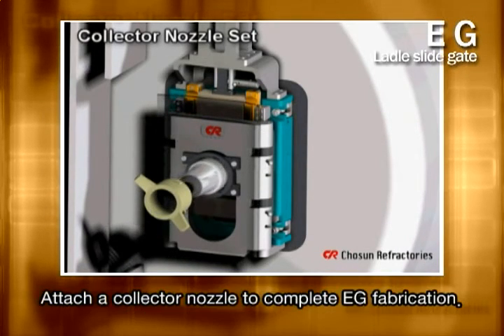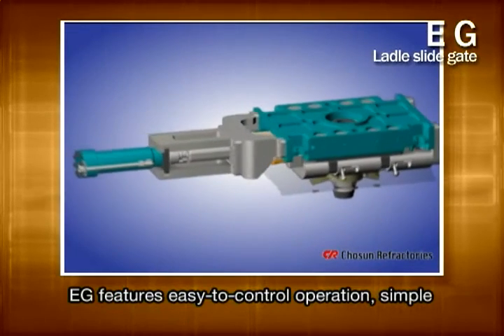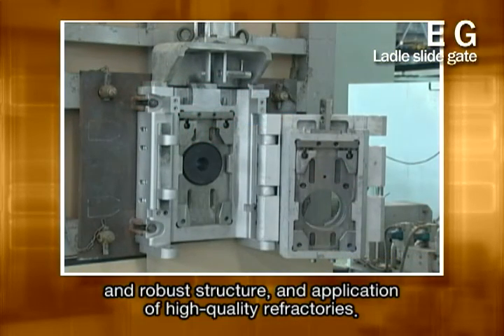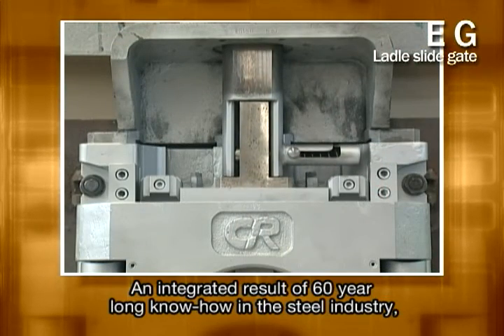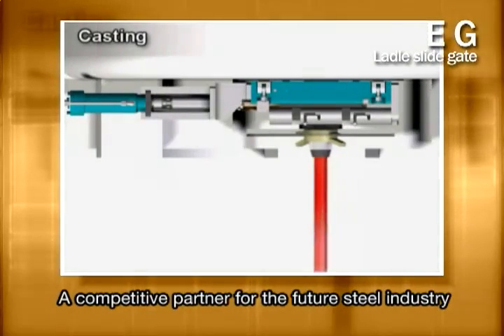The last thing you should do is attach a collector nozzle to finish fabricating the next generation ladle sliding gate. Now it's time to work with the ladle sliding gate EG, featuring easy-to-control operation, simple and robust structure, and application of high quality refractories. As a complete result of our 60-year-long know-how in the steel industry, EG will remain a competent partner for the future steel industry.